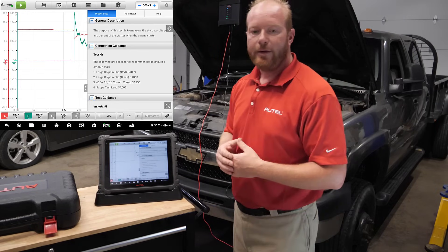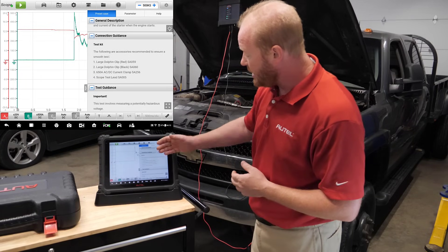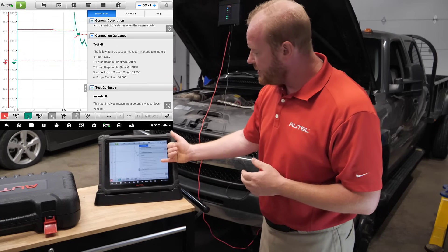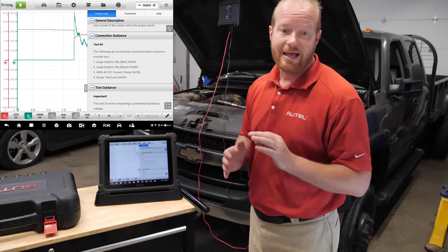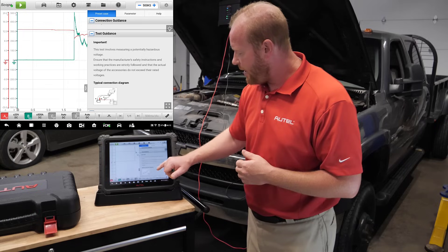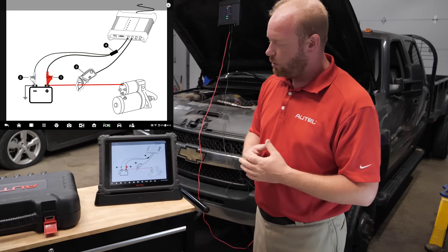From there it's automatically going to pop up with information on the process. It tells us what pieces we need — the large dolphin clips for positive and negative to measure voltage, the 650-amp clamp, and the scope test leads. It also provides an illustrated guide showing what the connection will look like.